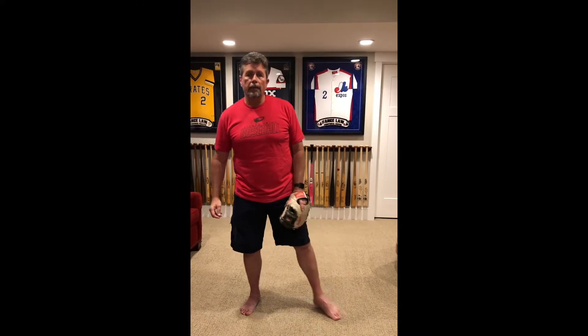Hello Lake County Captains fans. My name is Vance Law. I'm the bench coach for the Lake County Captains and one of my main responsibilities is working with the infielders. Today I'm going to give you a couple of drills that we use to help our young infielders.